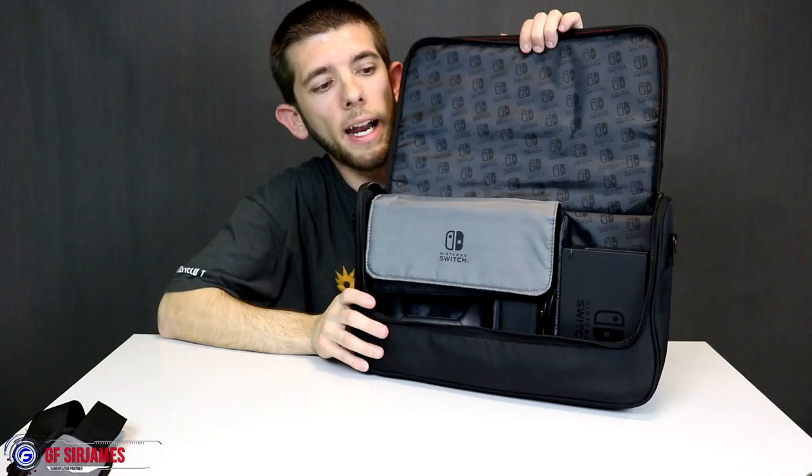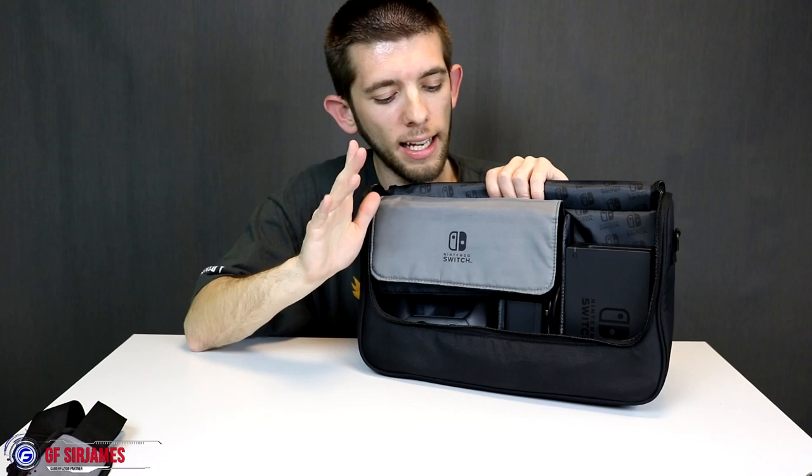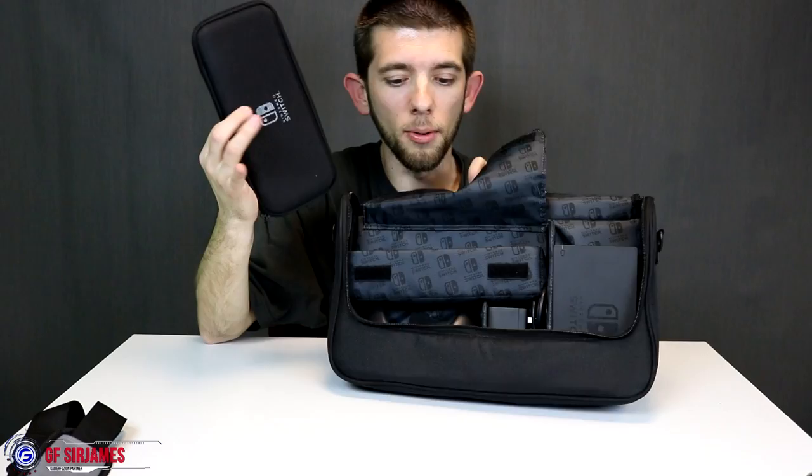When you open the center pocket, this is where all your items will be held. You'll notice the Nintendo Switch icon all over the inside of the bag, while the outside just has one simple logo on the front. Inside, all your pockets and accessories lay here. What I really like is the nice pouch for the actual Switch console — it's not just a patch where it rests; you actually get a carrying case with it for your Switch console, which is pretty cool.